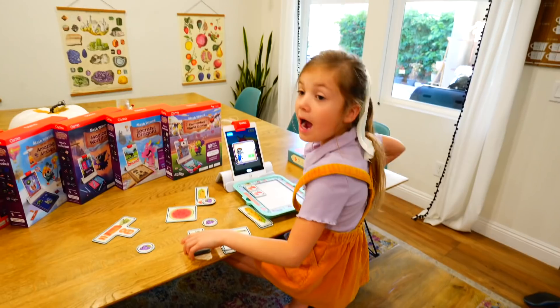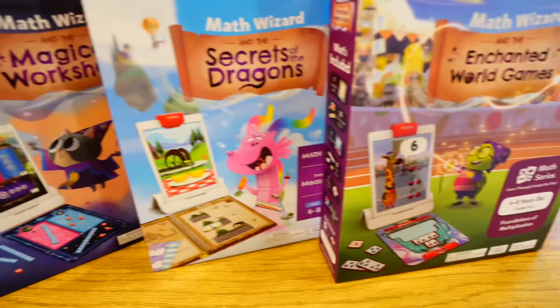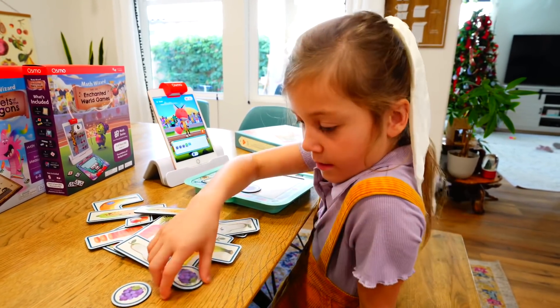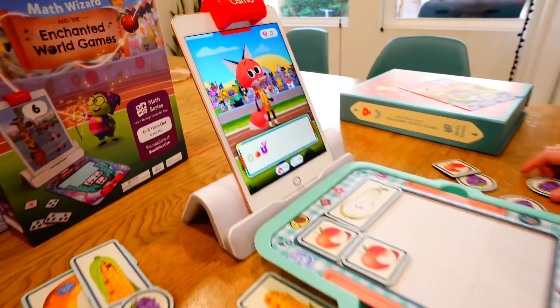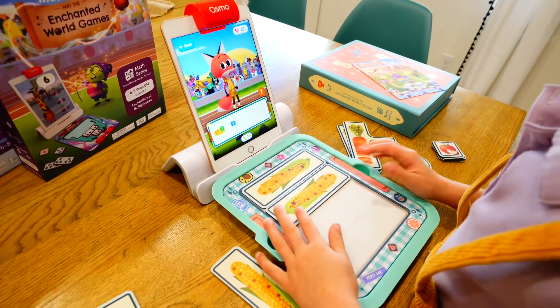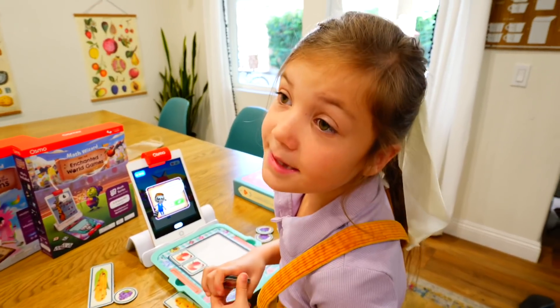Hey Stella, what are you doing? It's almost time to go to school and you haven't eaten your donut yet! I'm just working on multiplication on Osmo! That's so cool! Osmo is an educational learning platform that lets kids build confidence and enhance their creativity using tangible pieces to create a unique hands-on learning experience! Can I please take this with me to class? Go ahead and put it in your bag!